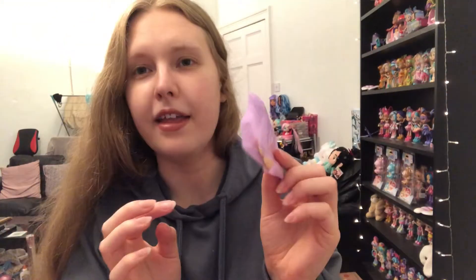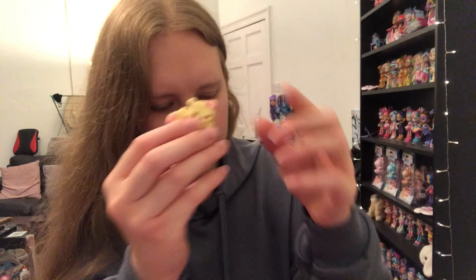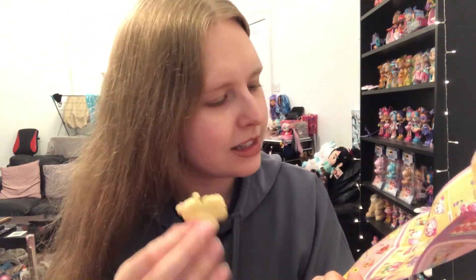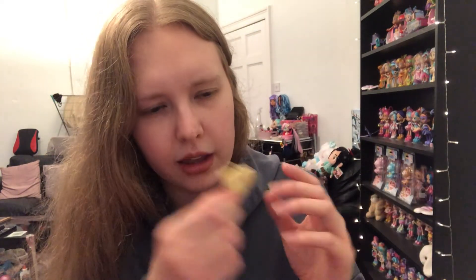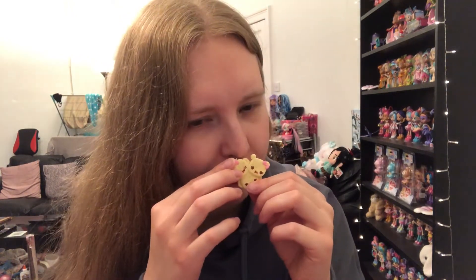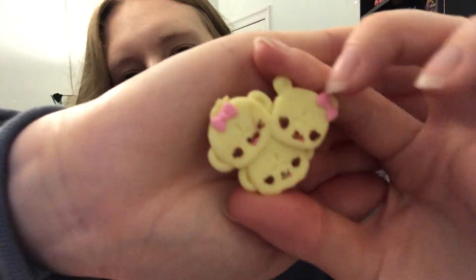The last little one in this pack is a little fruit slicer with a rubbery texture — you can see it can be bent. This one is called Banana Bunch and it's meant to smell like bananas, but again it kind of just smells like strawberry — everything in this pack seems to smell like strawberry! I'm not really picking up too much scent, but these are absolutely adorable. I love the three little faces and they've got little bows — so cute. You could layer them on the waffle and make a little scene.